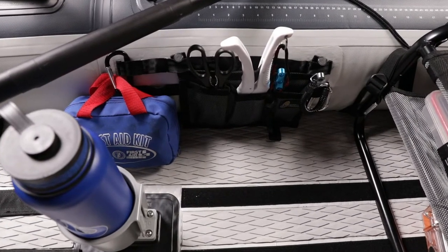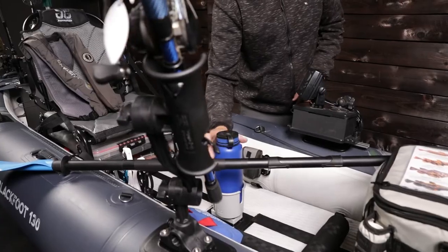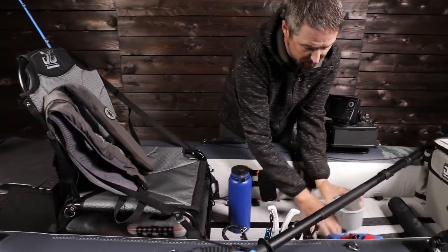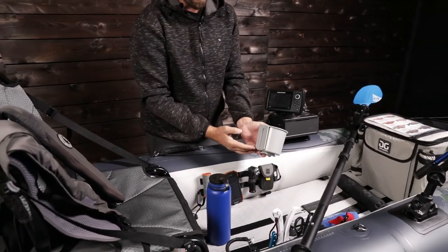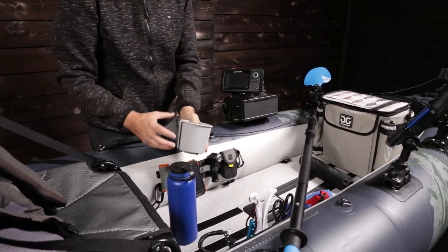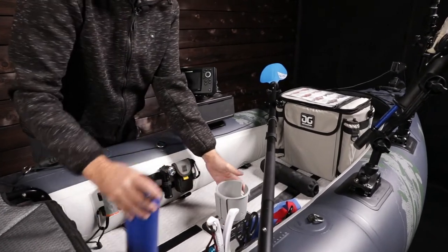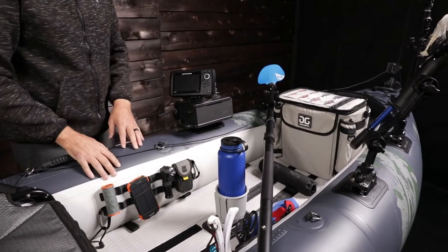We've got a first aid kit securely placed — and this is one of my favorite features right here. You've got to stay hydrated when you're out on the water. This is an optional cup holder, a really neat feature. It actually attaches to the MOLLE plates and you can slide it on the side. This cup holder holds up to a 40-ounce drink, right where you need it in the front of the cockpit.